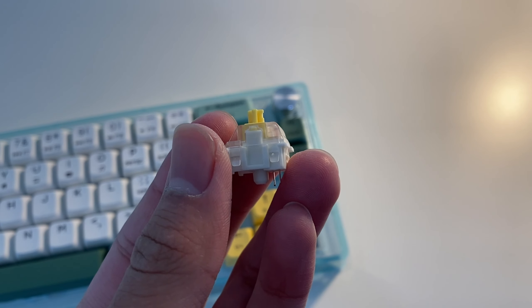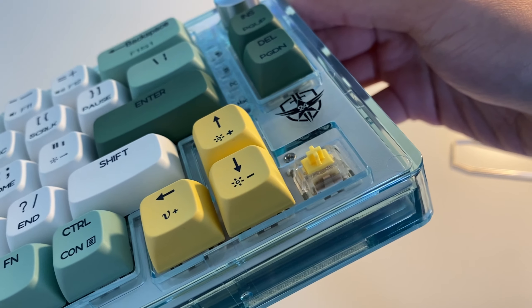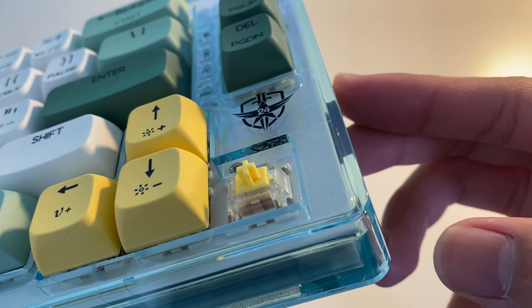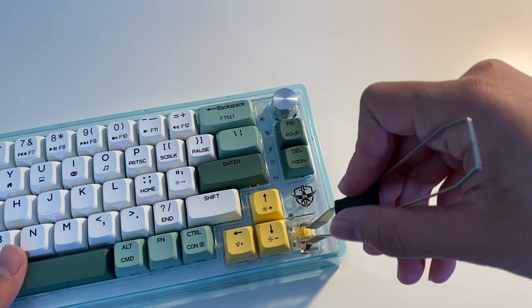For the switches, you get Gateron Yellows. As expected, they're very smooth and satisfying to type on. Being a hot-swappable board, you can easily swap out the switches just in case you want to replace them or try something new.